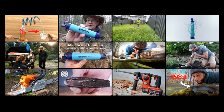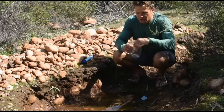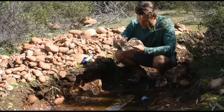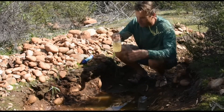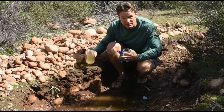The water filter straw is designed to remove bacteria and parasites from fresh water sources such as streams, lakes, and rivers. It is not recommended to use the water filter straw to filter salt water or other types of contaminated water, as it may not be effective in removing all types of contaminants.